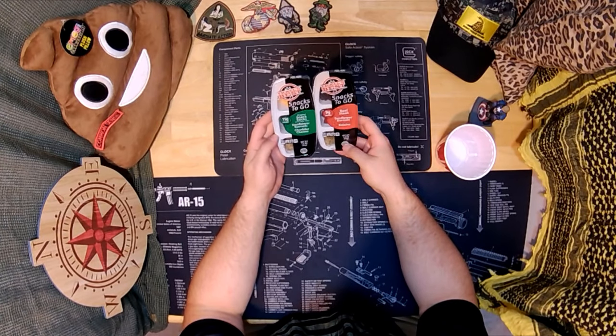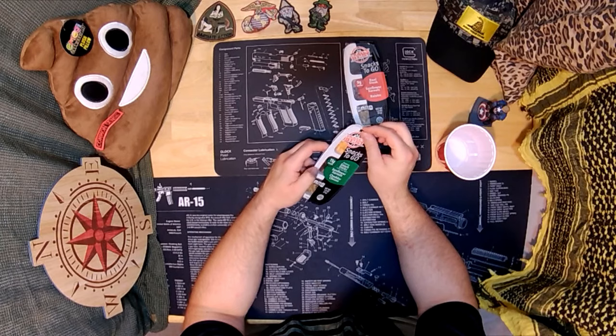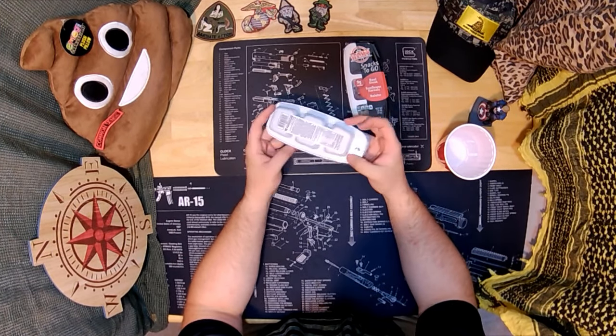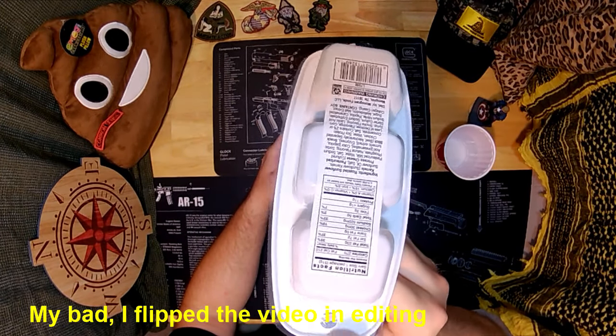So which one am I going to start with? Save the beef for the main dish. So this would be good if you just need snacks or supplies. Here is the nutrition information.